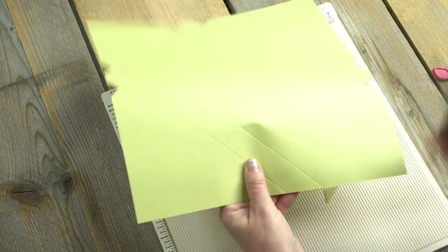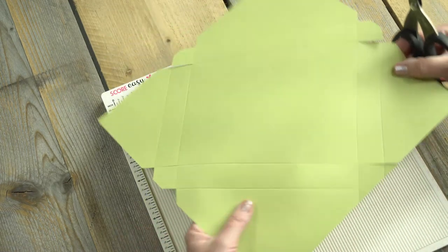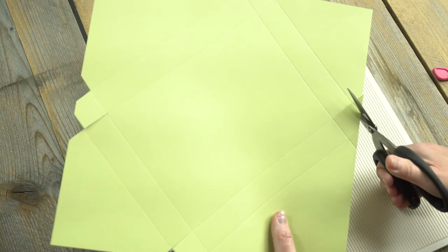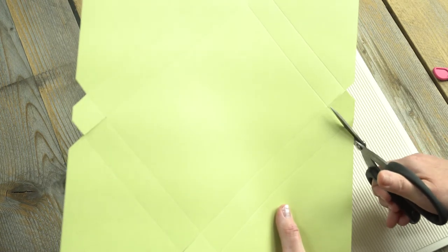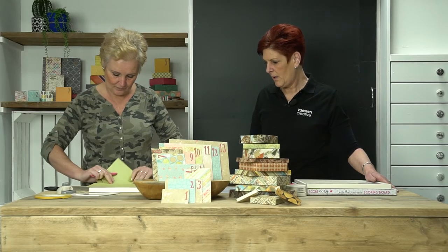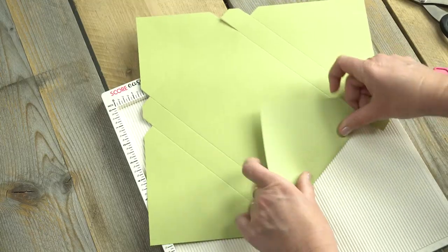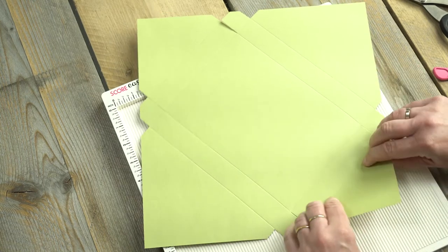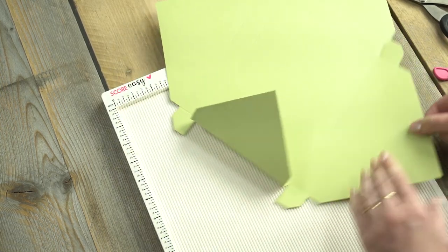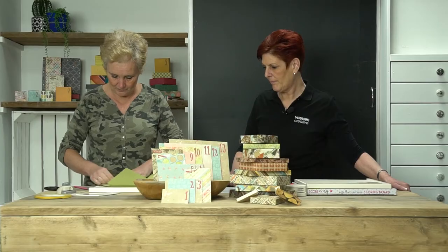You need to cut the little flaps first. Then with the score tool, we're going to fold the box together. And then when we've done that, again we're going to use the tape to assemble it. And yes, it's possible to make a rectangle envelope box from a square piece of paper.